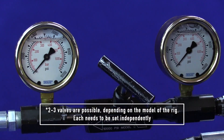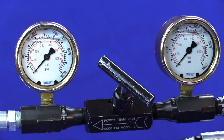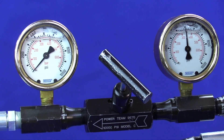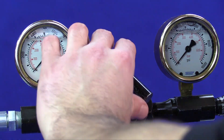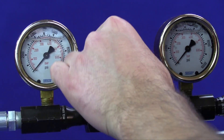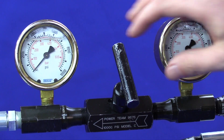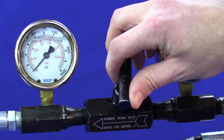To check the pole pressure, close the valve all the way to the right. Hold the trigger and you will get a readout on pole pressure. To check the return pressure, put the gauge in the open position. Press and release the trigger, then slowly close the valve and get the return pressure.